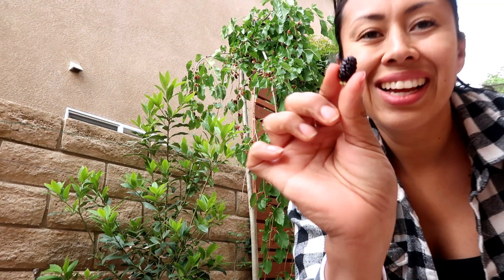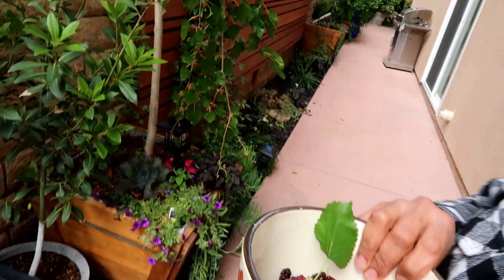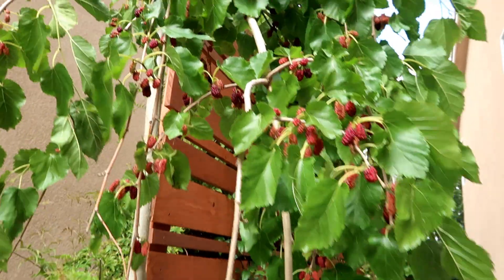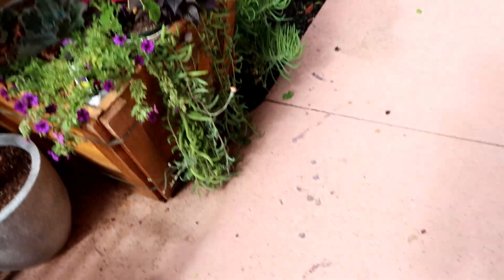You guys saw how long it took me to get about one bowl full of mulberries. I'm going to show you guys what the tree looks like after I harvest it. As you can tell, it looks like I didn't even pick any.